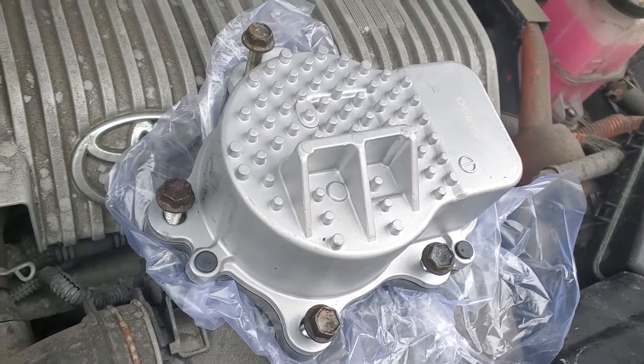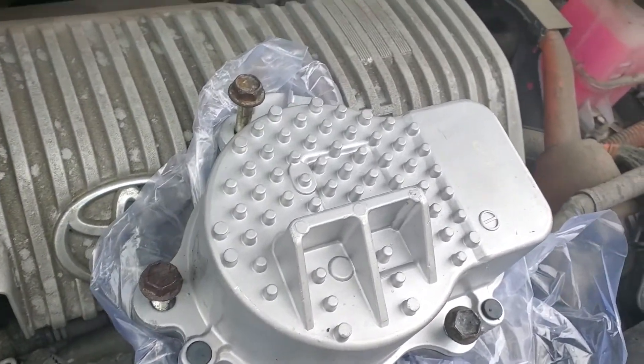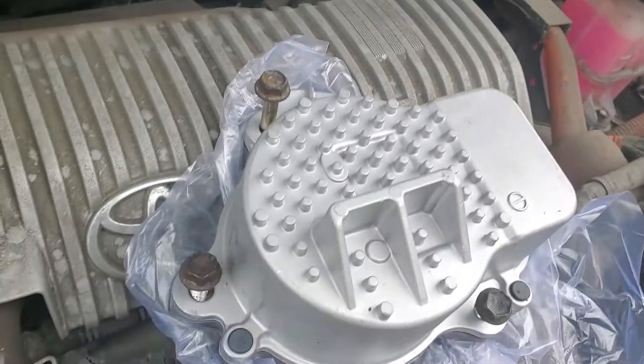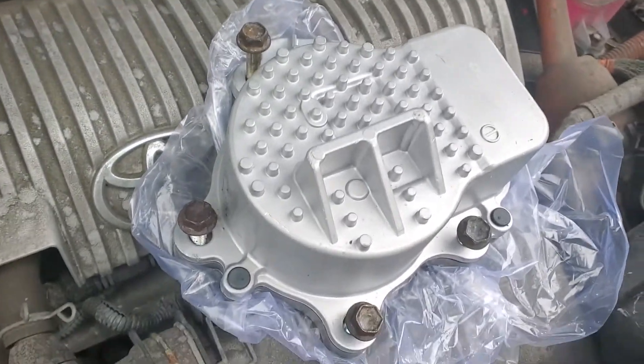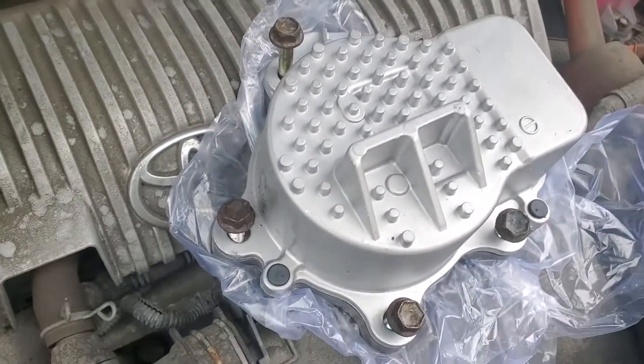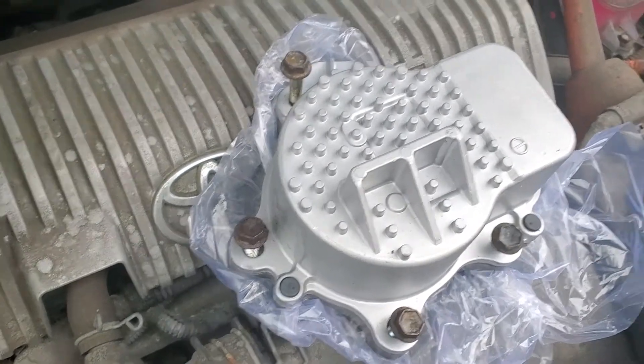The bolts — I've got 190,000 miles on my Prius — the bolts are pretty tight. Obviously, you want to make sure that the water pump they sent you is the water pump that you need.